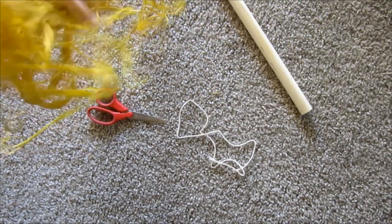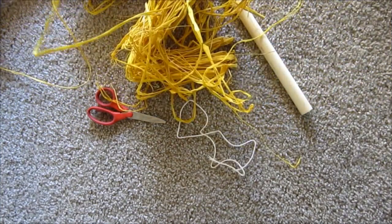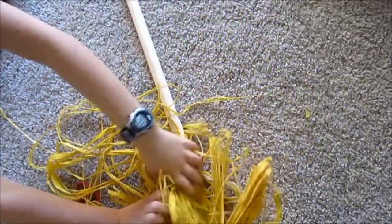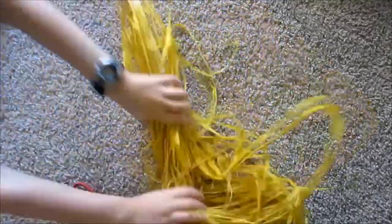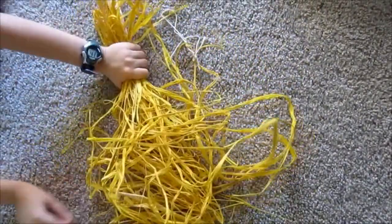I'm basically going to unravel the hay and then it's all nice. I'm going to put it on here and just unravel it a little. I'm going to get it and use it properly, and just have it all out there. Then I'm going to stick it on.